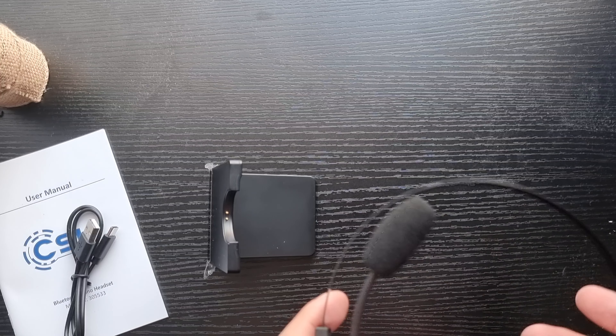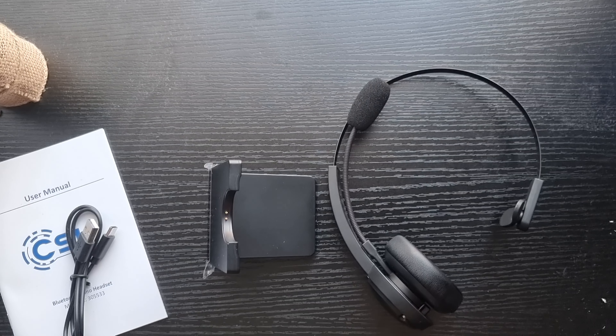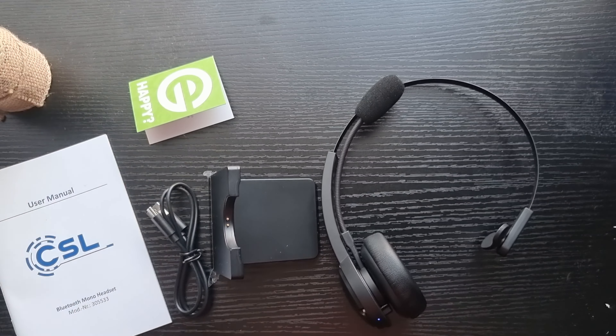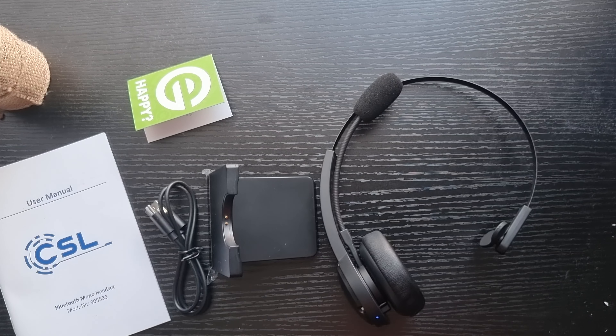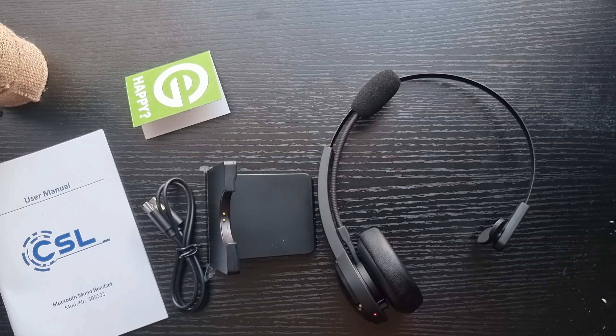This is an unboxing video, not a final verdict, so after extended use I'll be answering questions in the comments below. Don't forget to hit the like button, hit subscribe, and write down your questions in the comment section — I'll answer each and every one about comfort and performance. I'll also be giving a rating in the upcoming weeks. Stay awesome, peace out.